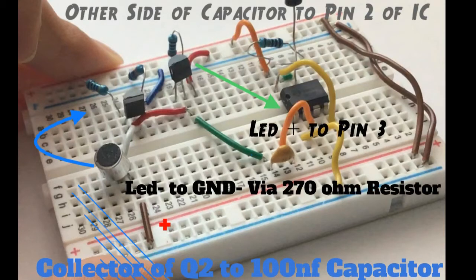To connect the two stages together, connect the collector of the second transistor to one side of a 100 nanofarad capacitor. Note that the picture may show the base, but you need to connect the collector. Then connect the other side of the capacitor to pin 2 of the IC.